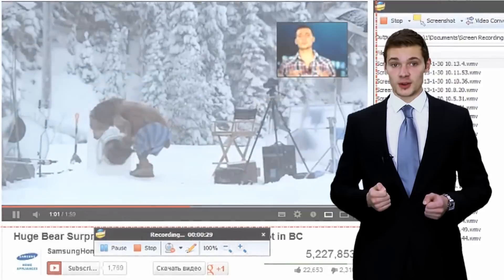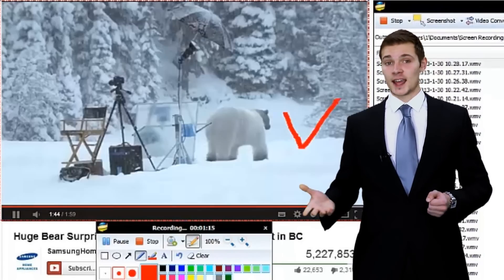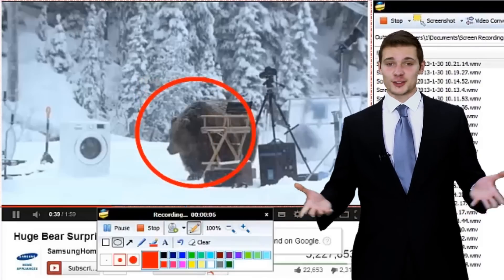If you like, you can edit your video. Click the Edit icon — add text, arrows, rectangles, circles, or lines. Just do it.